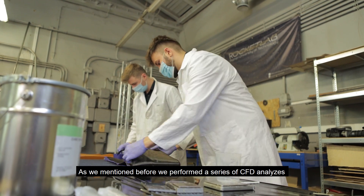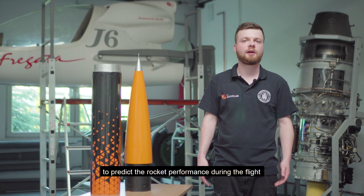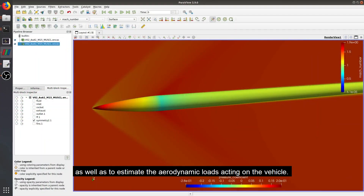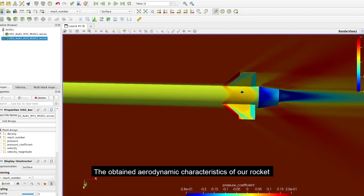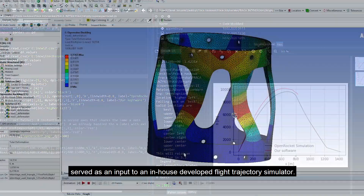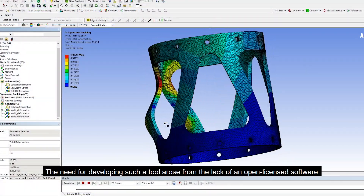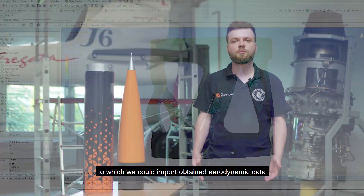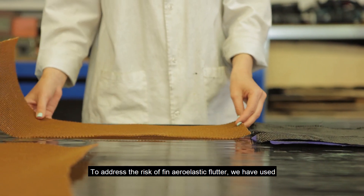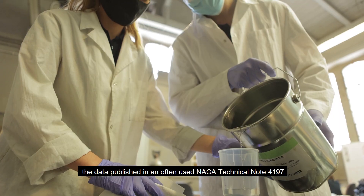We performed a series of CFD analyses to predict rocket performance during flight and to estimate aerodynamic loads acting on the vehicle. The obtained aerodynamic characteristics served as input to an in-house developed flight trajectory simulator, developed due to the lack of open-license software capable of importing our aerodynamic data. To address the risk of fin aeroelastic flutter, we used data published in NACA technical note 4197.